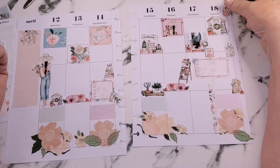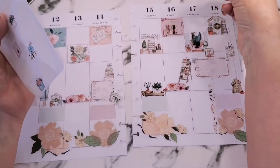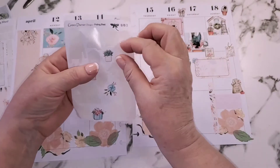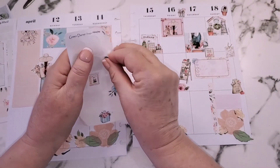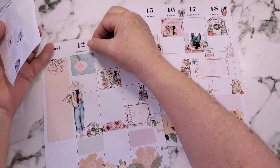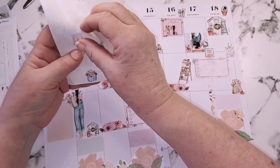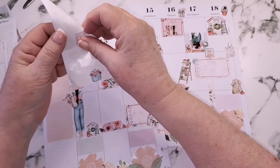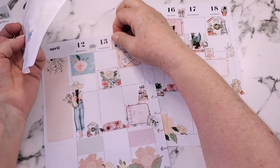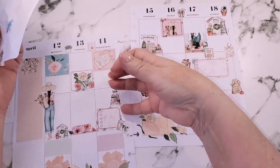They don't have to be straight up and down either — put your little decorative bits wherever you want. I've got a few left so I'm going to go across the top of the page between the dates. Potting soil — yes, I need a lot of that! This is just adding the little bits that make it look pretty.